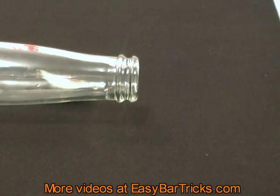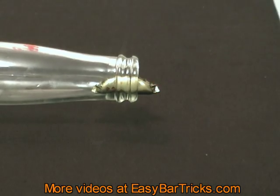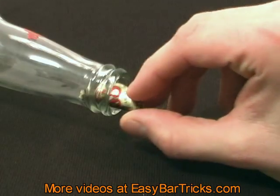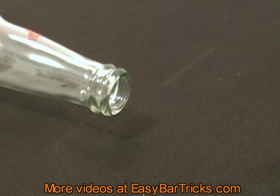It looks as if it's a really easy task, but in fact it's impossible. When you blow at the bottle cap you also blow air into the bottle, and that will build a pressure within the bottle, and this pressure will force the bottle cap out of the bottle.